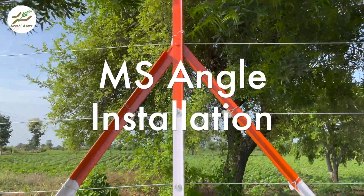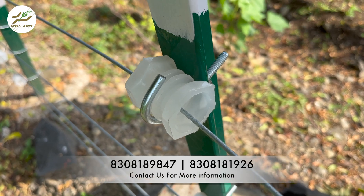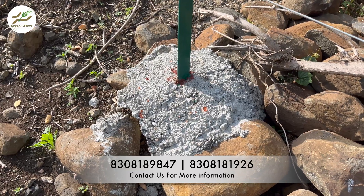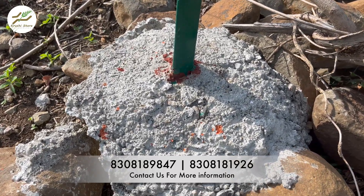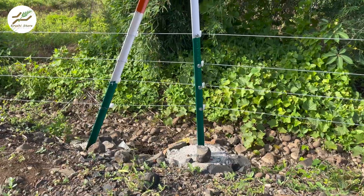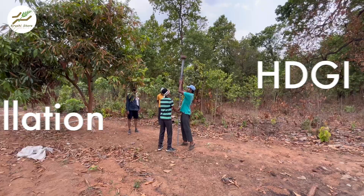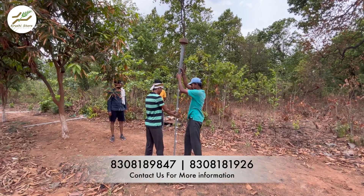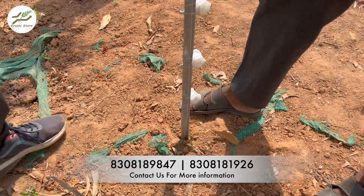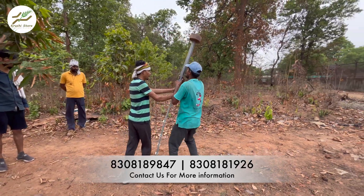Installing MS Angle poles involves a more traditional approach. It starts with digging a hole in the ground to accommodate the poles. Once the holes are prepared, the poles are fitted into them, and the next step includes pouring a mixture of cement, crushed stone and sand to secure the poles in place. While this method offers stability, it requires multiple steps including hole digging and use of construction materials like cement. On the other hand, installing HDGI poles is a more streamlined process. These poles can be quickly and efficiently installed by hammering them directly into the ground, without the need for extensive hole digging or additional construction materials. This hammering process not only saves time but also eliminates the need for cement or other materials.